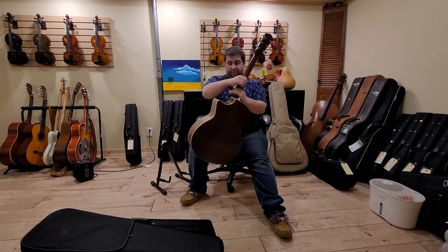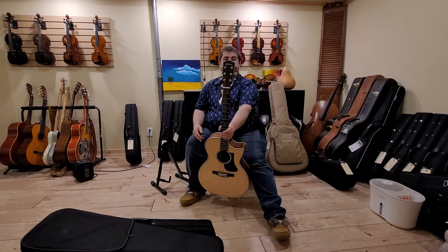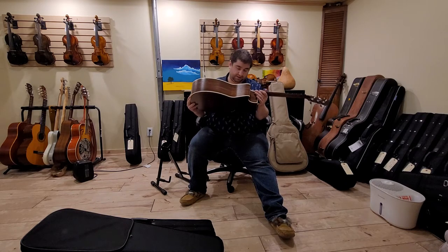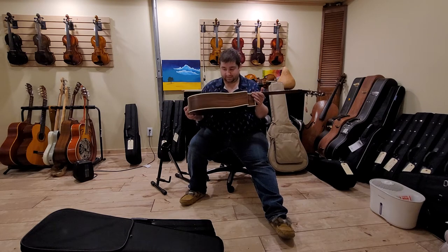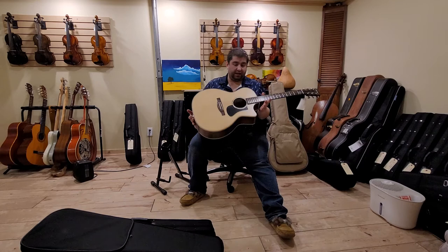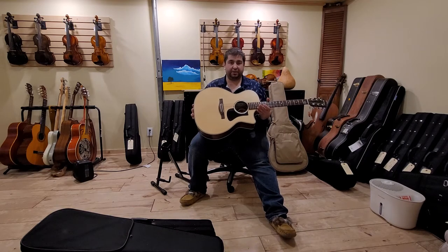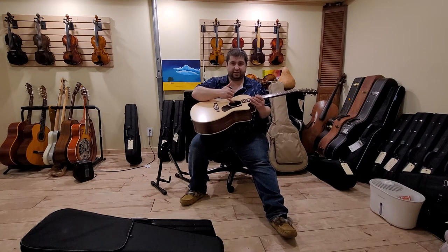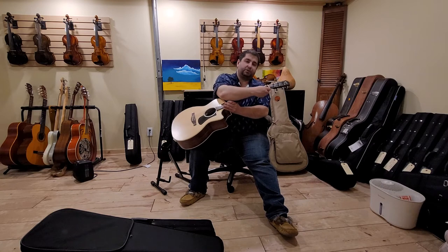Hi everybody, today I would like to talk to you about Eastman Guitars. This is a wonderful Eastman acoustic guitar — this is their PCH model, the PCH2-GACE. This particular model comes with laminated rosewood back and sides, a spruce top, a mahogany neck, and Fishman electronics inside, with a tone and volume control just inside the sound hole as well as the output jack on the strap button. It has a rosewood bridge and is set up with stock strings.